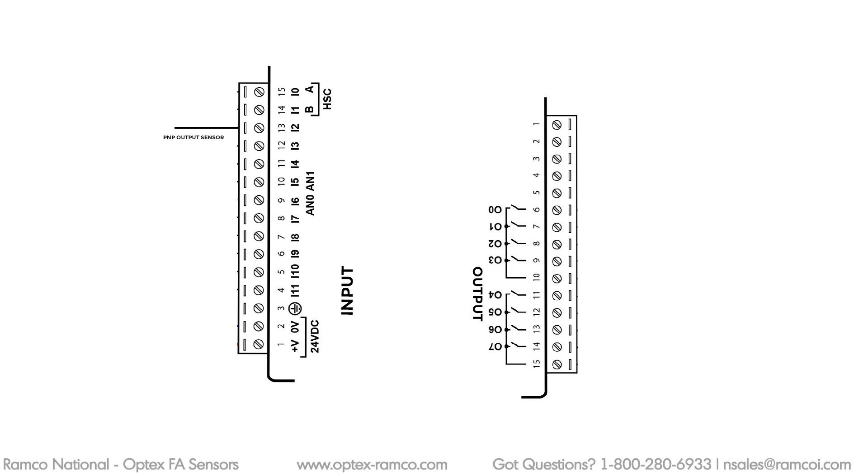I went ahead and did a quick wiring diagram. I'll use AN0 for the analog input. Of course, I need 24 volts DC. For the zero adjust function, I'll use the relay output out of the PLC.